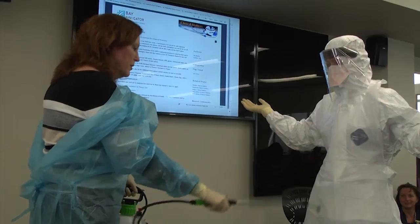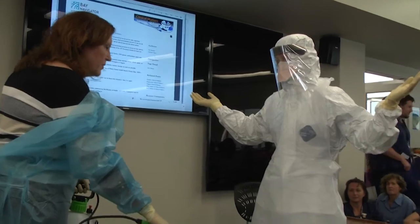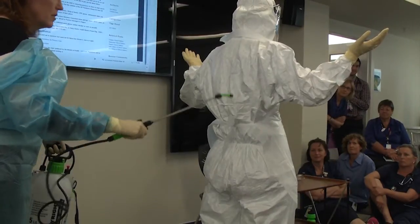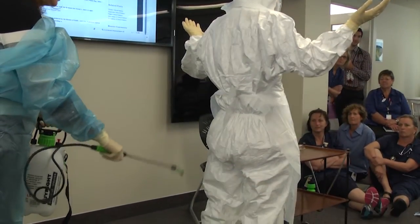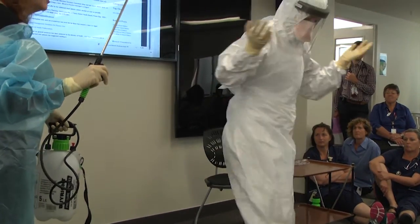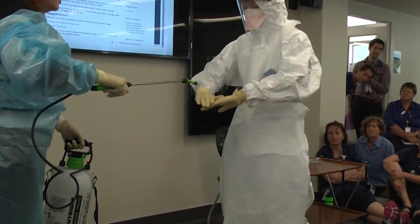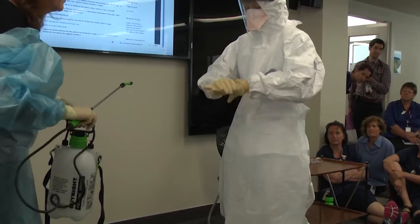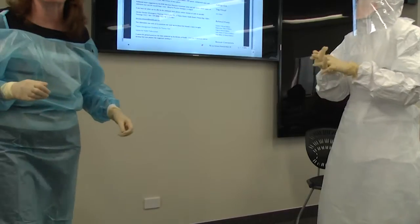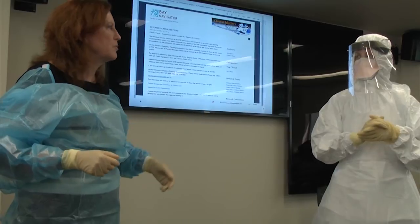You spray down all visible surfaces including hands and feet, and as you do this you inspect for any soilage, tears, or contaminated areas. Go ahead and turn around again — and hands, and over. Generally you need to wait a couple of minutes; it will tell you on your guide for whatever disinfectant — two minutes by the clock.